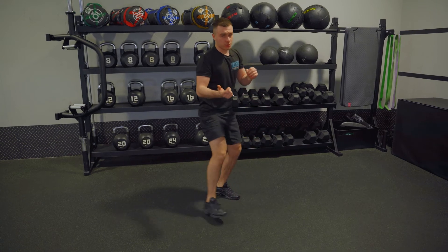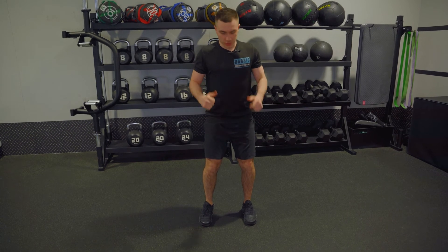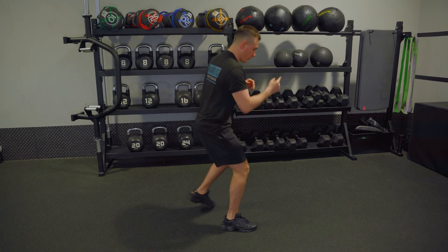This is a big burner on the squats. So to get into it: squat position, feet square, chest is up, shoulders are back for good posture. Drop your hips back, keep sitting down, so I get to here and then come in and out.